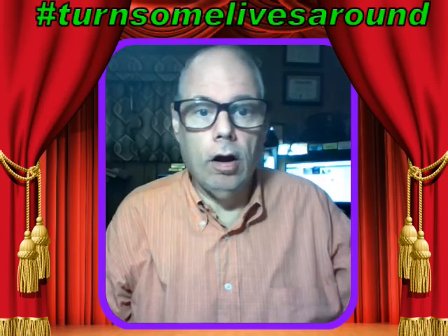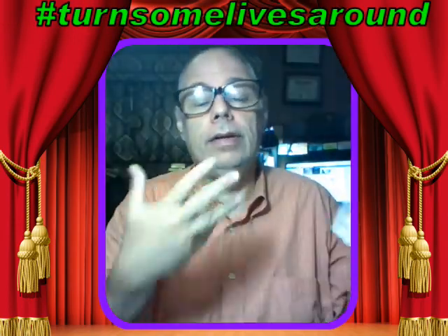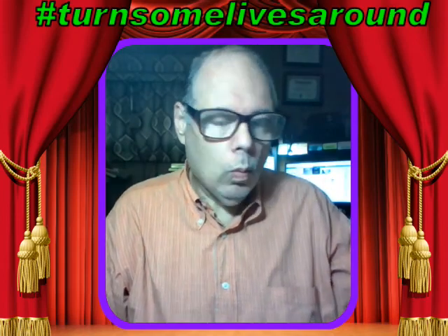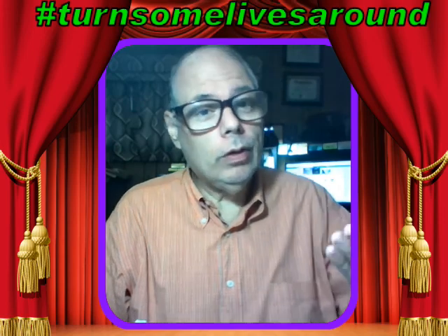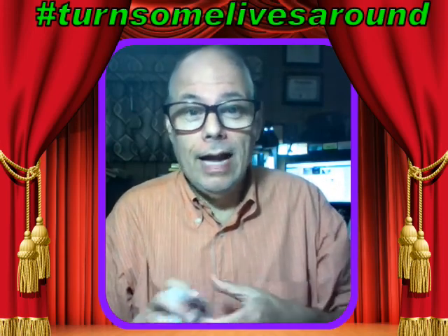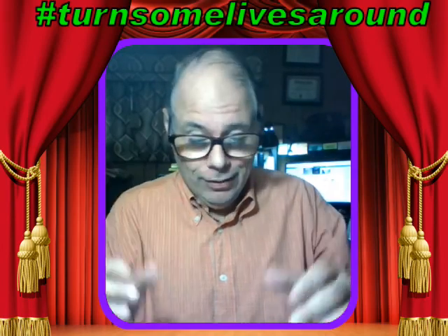Good morning everyone, Mitch in the morning with magic to brighten your day. I have a lot of friends who watch every episode, and the other day I did a trick where I had a signed card — a scribbled, doodle card — and it appeared inside a sealed envelope. One of my friends, Ziggy, said 'Hey Mitch, you should have shown us what was inside the envelope first to prove it was empty.' So Ziggy, I can do that.